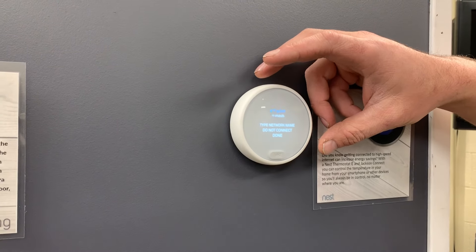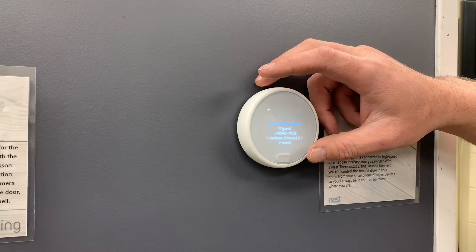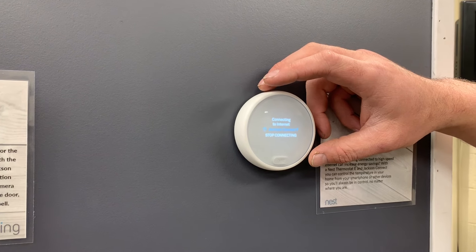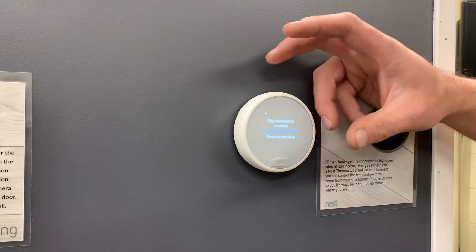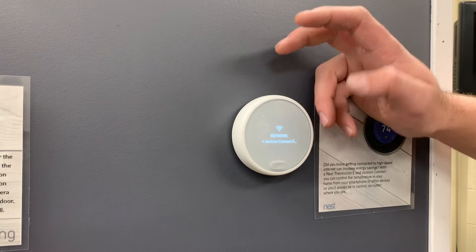It's going to search for all your networks. You're going to find the one you want to connect to. You're typically going to have to key in your passcode. Once you key in your passcode it will connect. And there you're online.